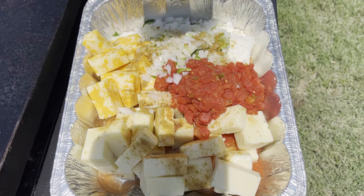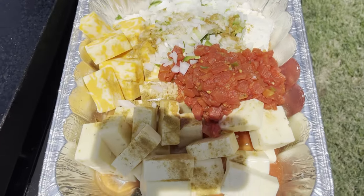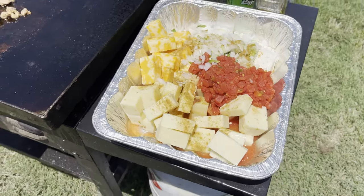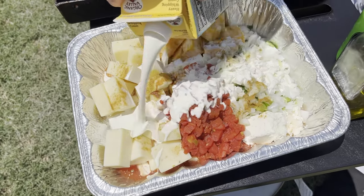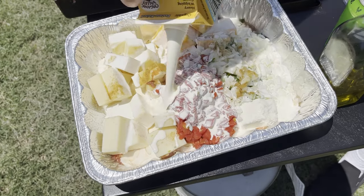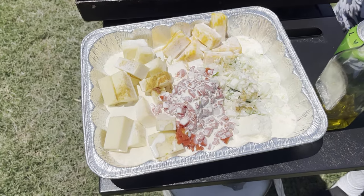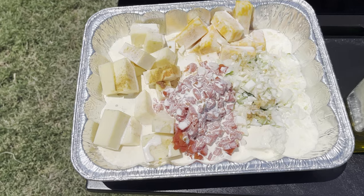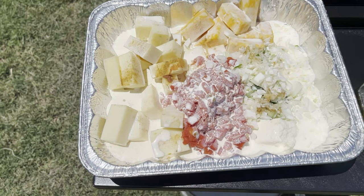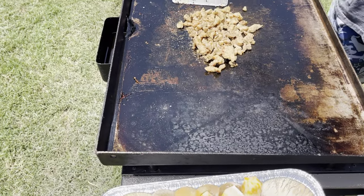So here is all of the cheeses, Rotel, onions, and jalapeños. I'm also going to add some heavy whipping cream — a whole pint — and pour that all over. Then look at this gator, nicely browning, and we're just going to throw that right on top.